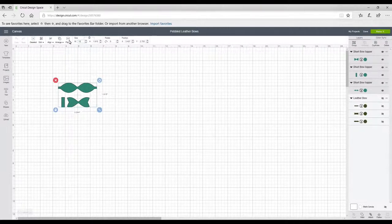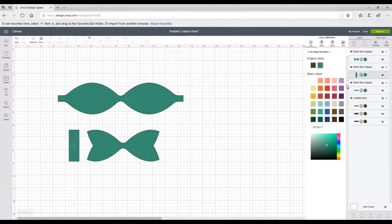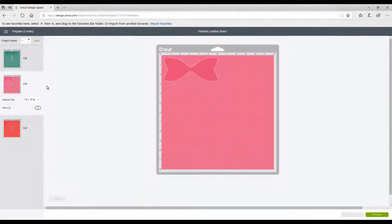You want to keep it all in proportion, so I'm going to size it to a width of 10 inches. Then I'm going to change the colour on each piece because I've got lots of scraps. I want to cut them out on separate mats using my scraps and then kind of mix them together to make multi-fabric bows, which looks really nice. We're then going to go to 'make it'. I could increase my project copies to have several of the same piece on one mat, but I'm just going to do it individually today because I've got lots of different sizes of scraps — I'm going to wing it.